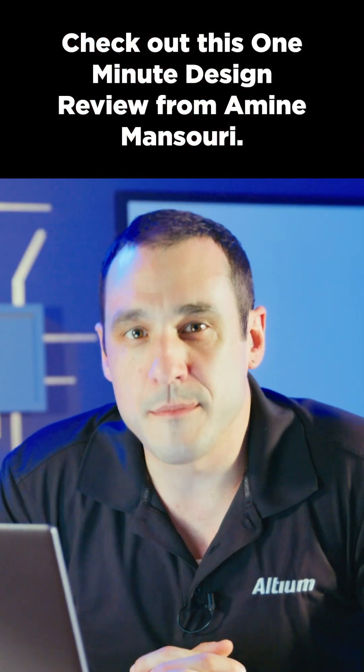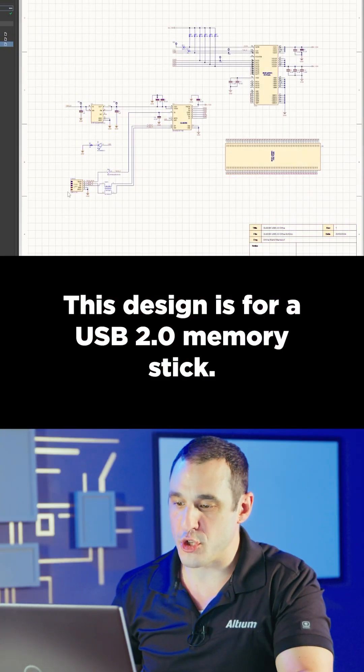Check out this one-minute design review from Amin Mansouri. This design is for a USB 2.0 memory stick.